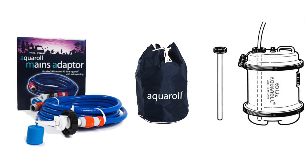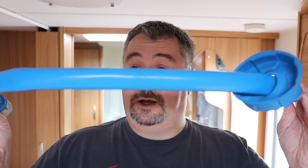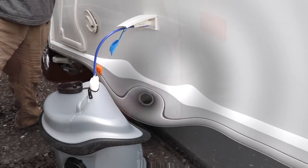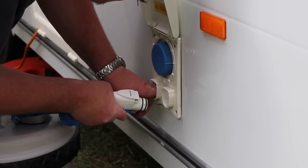I mentioned earlier that there were improvements and accessories available — here is my top selection. First up, if your water pump curls up whilst in the Aqua Roll, you can buy a pump connection kit that acts as a sleeve and forces the pump straight down. This is great if your water pump coils around and never touches the bottom of the Aqua Roll — we have this exact issue. Click on the link in the corner for a good example of a bad water pump.